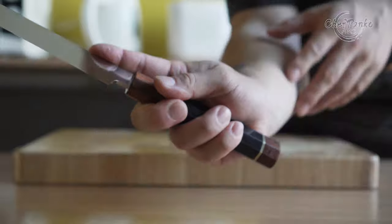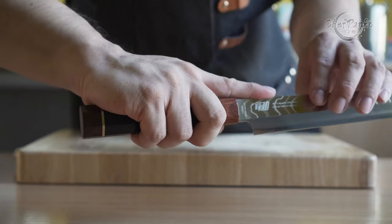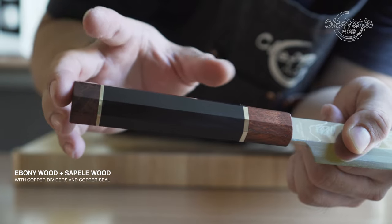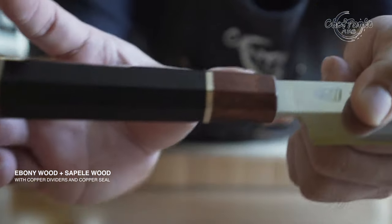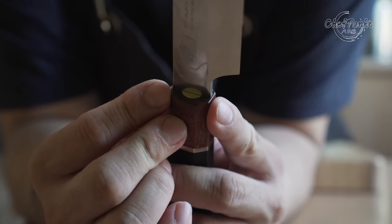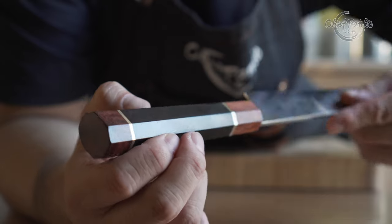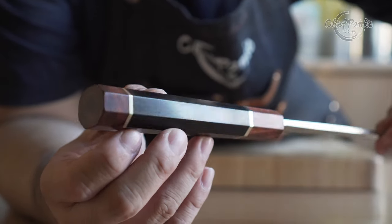The traditional wa handle is an octagon shape, which is a well-balanced design for comfort and grip. The handle comes with ebony wood in the middle and sapele wood at the top and bottom. You also have copper dividers and a copper finish at the top instead of glue. When the handle feels dry, you can apply a thin layer of mineral oil from time to time.